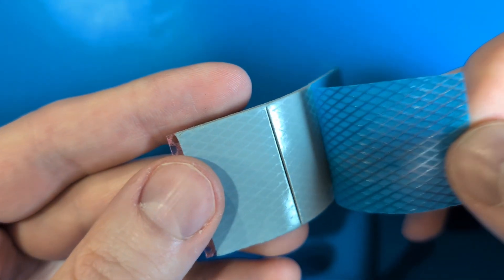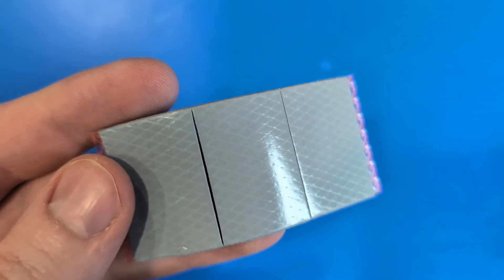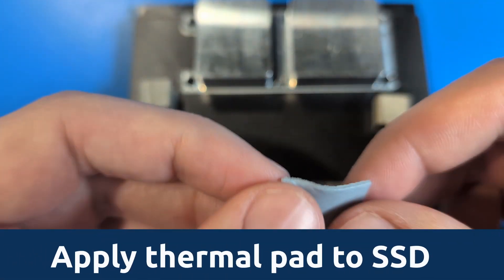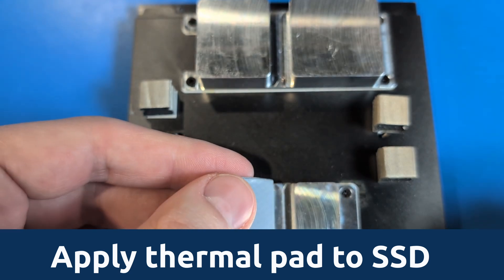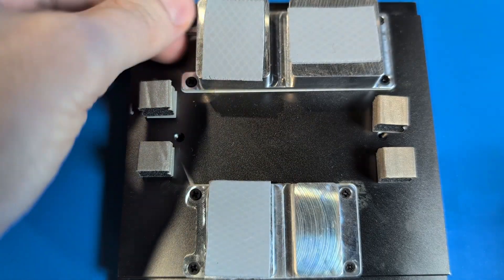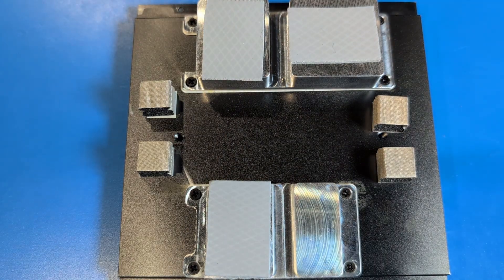To apply the included thermal pads to the heat sinks on the bottom plate of the unit, first remove the blue cover from the thermal pads. Then simply place one thermal pad on the heat sink which will offset the LTE modem if applicable, and place two of the thermal pads on the heat sinks which will offset the NVMe when the unit is closed. This will allow the heat generated by the components to dissipate from the unit.